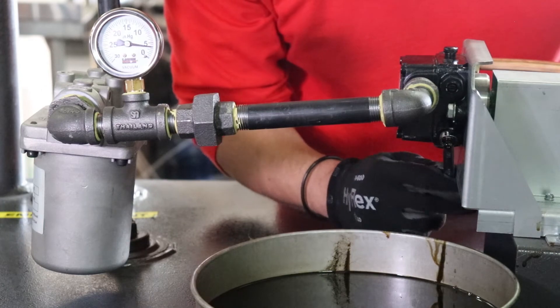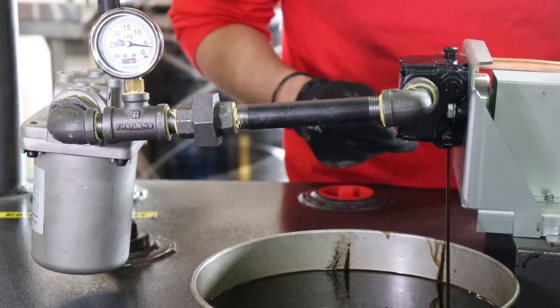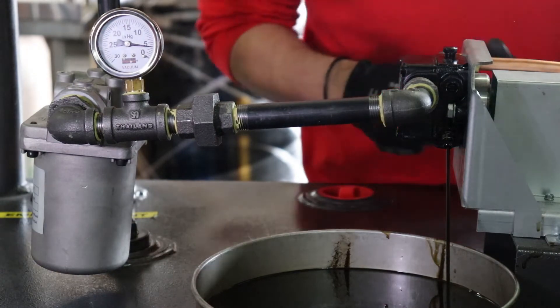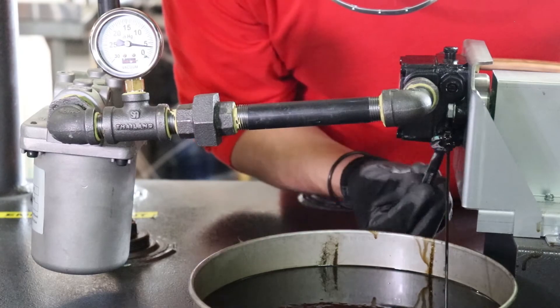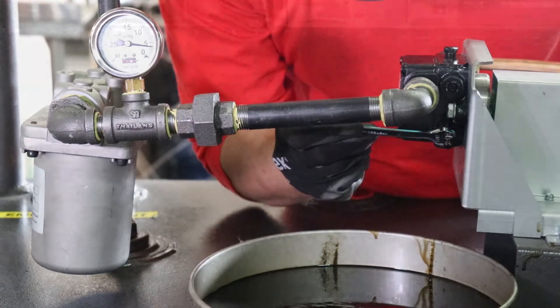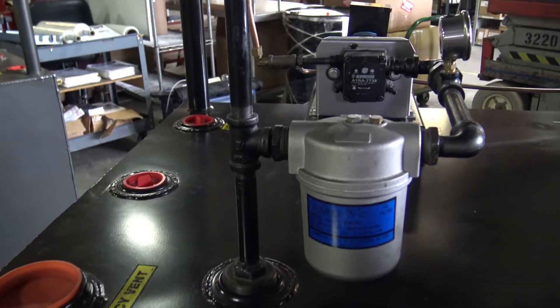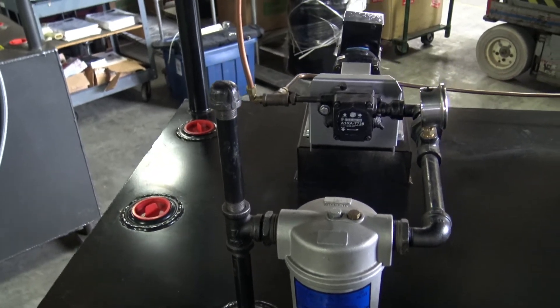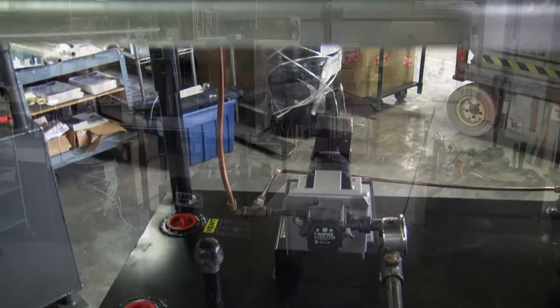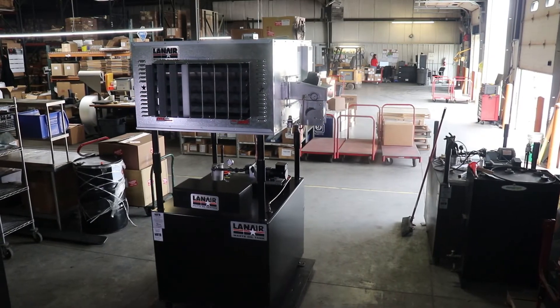When fuel begins to flow from the bleeder port of the pump, close and tighten the bleeder port and quickly move to position the catch pan at the burner end of the fuel supply line. The amount of time it takes to fill the fuel supply line will vary depending on the installation and the distance between the pump and the burner. Ensure that the fuel supply line has been installed per the product instruction manual, with a consistent rise to the burner and no high points where air may become trapped. As the fuel supply line fills with fuel, air will be purged from the pipe, so fuel flow may be inconsistent at first but should quickly stabilize into a steady stream of fuel.